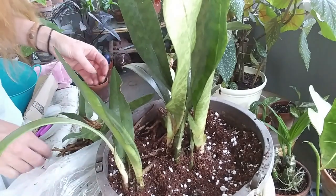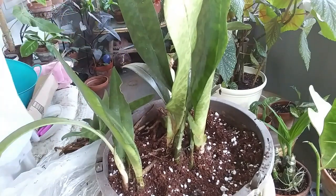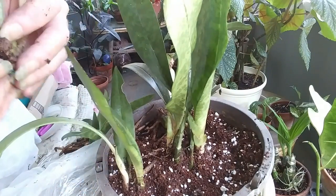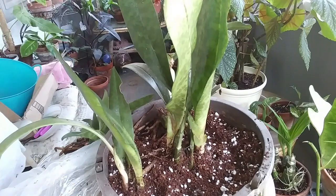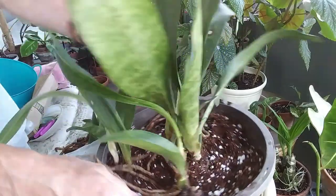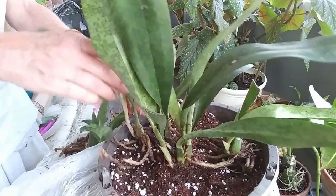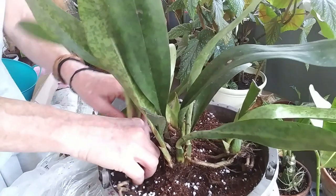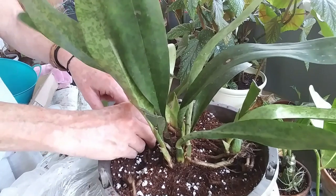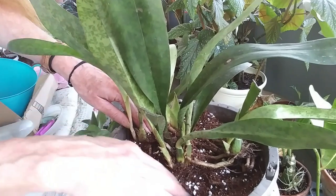Now you want to keep the pseudobulbs above the soil — these are the pseudobulbs right here, the big fat chunky ones. That's a nice little tuber root. I'm just trying to kind of tuck them in and lay them in, and then I'll put more soil over top of them. But you want to make sure you're keeping the pseudobulbs above the soil line so they don't rot out.